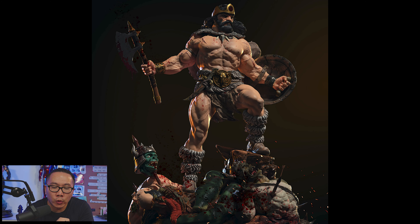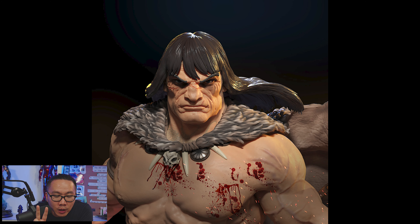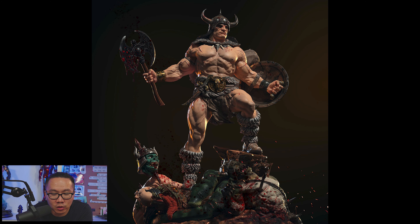Next, we have a full reveal for this Conan the Barbarian. It comes in three portraits, two swords, two axes, and one shield. You also get to choose from two bases — either the one with slain or defeated monsters, or the simpler one without the monsters.